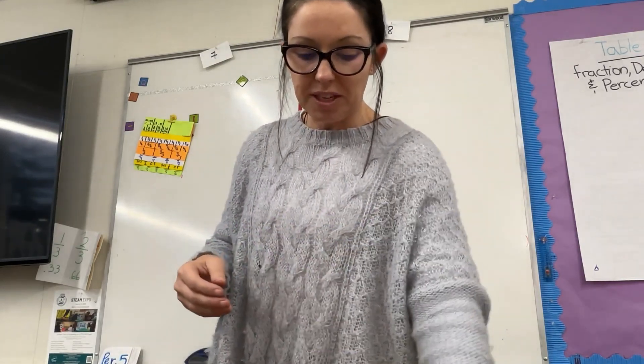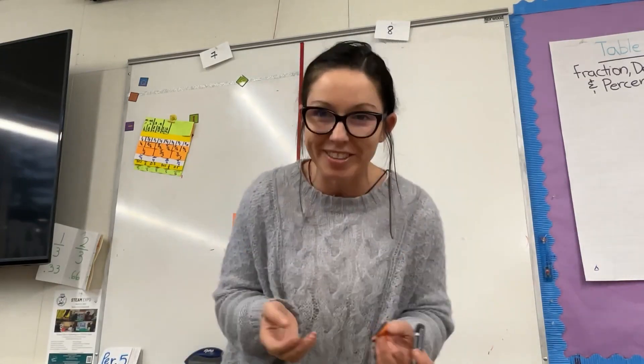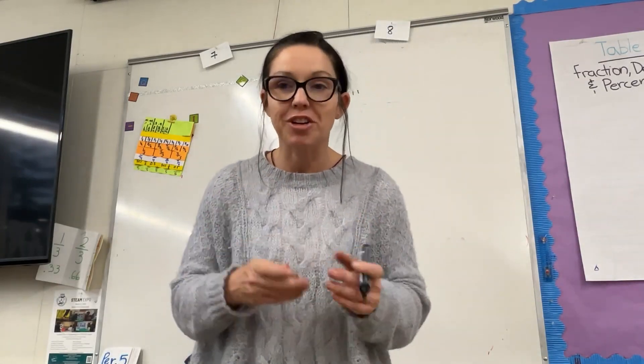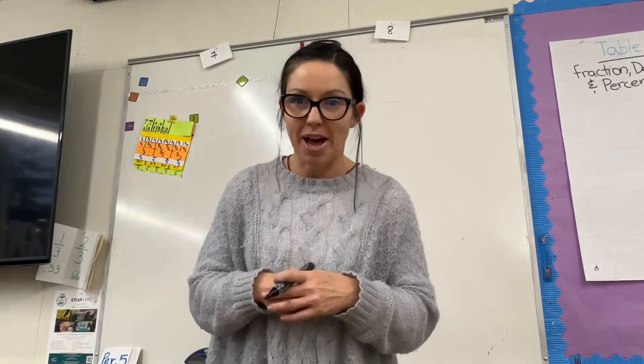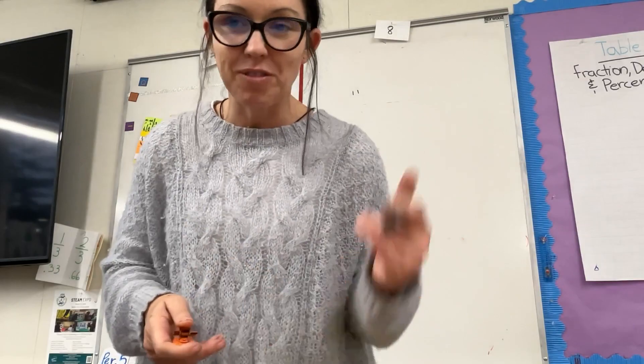Just a great activity to help activate some prior knowledge on fractions, have conversations about division, make connections to equivalency, and get your kids doing the math. I'll see you next time — I hope you have fun with the fraction decimal percent flip chart!